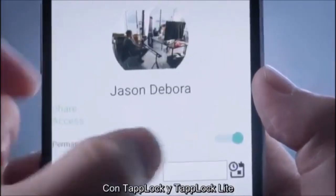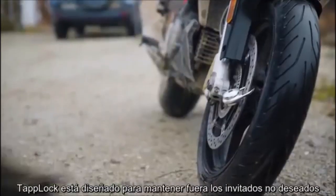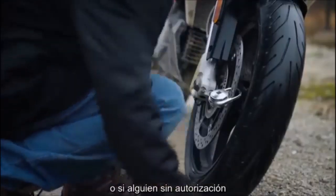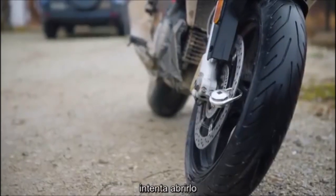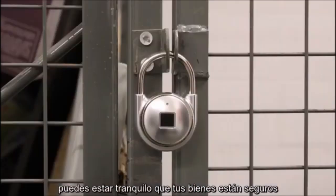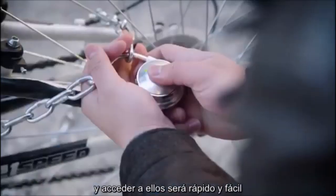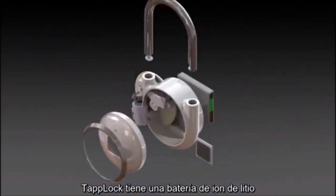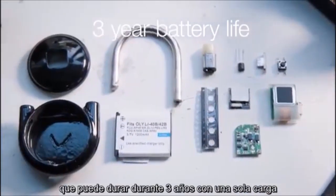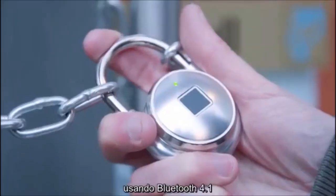With TapLock and TapLock Lite, you're always in control. TapLock is designed to keep unwanted guests out — it has a built-in alarm that will activate if the lock is cut or if someone without authorization tries to open it. TapLock has a lithium-ion battery that can last up to three years on one charge, and it gives you the option of accessing your lock through your phone using Bluetooth 4.1.